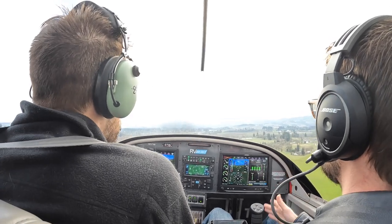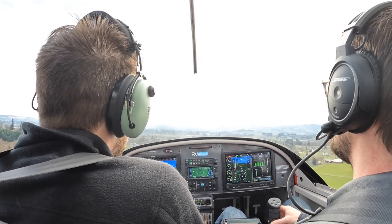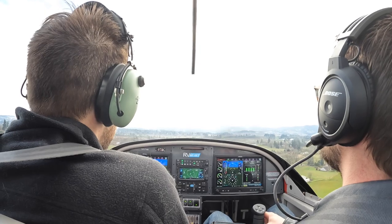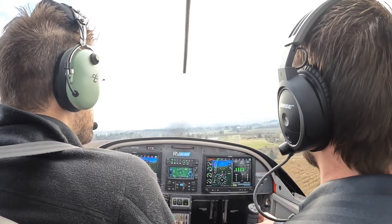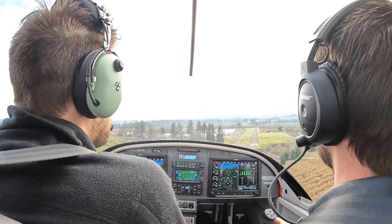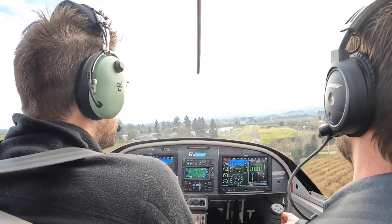You could be at 60 right now, power's to idle — you're too high. So here's what we're going to do: a little bit of slip. Right aileron, left rudder. Right aileron, left rudder. Keep that nose down. Now bring it out.